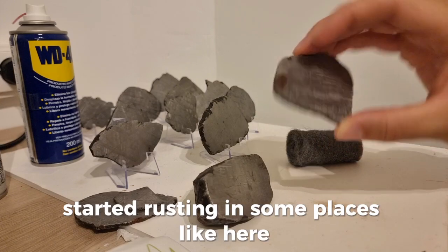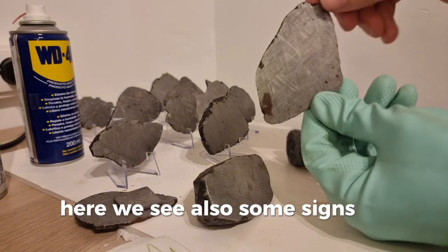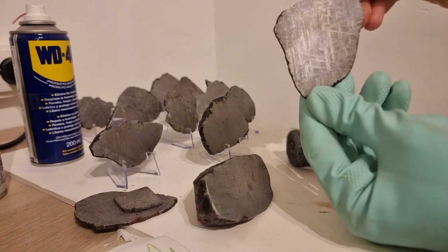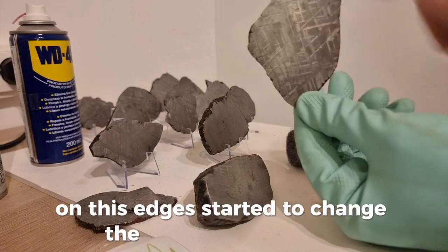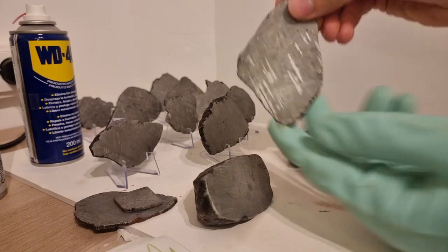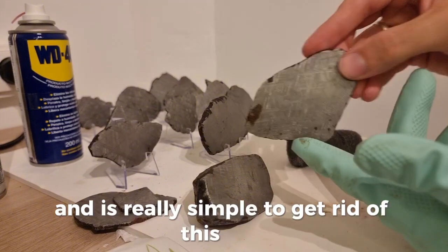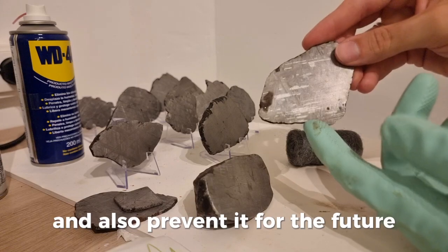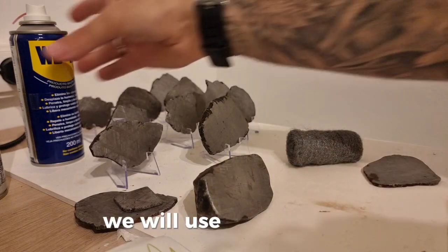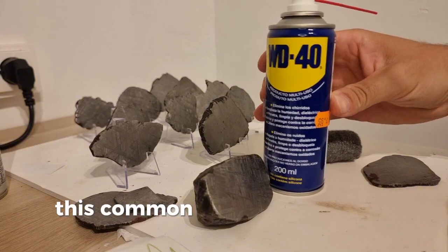Like here. Here we see also some signs of rusting. And on the other side, on these edges, it started to change color here as well. It is really simple to get rid of this rust and also prevent it for the future. We will use just WD-40, this common oil.